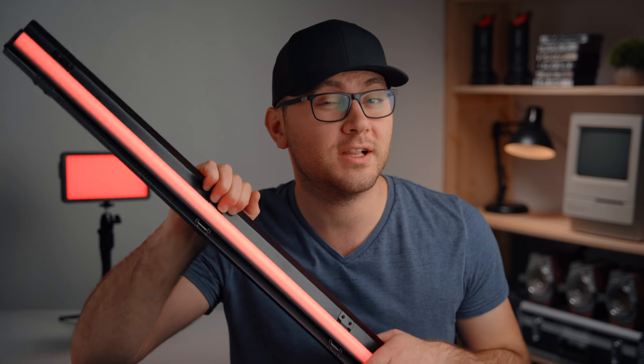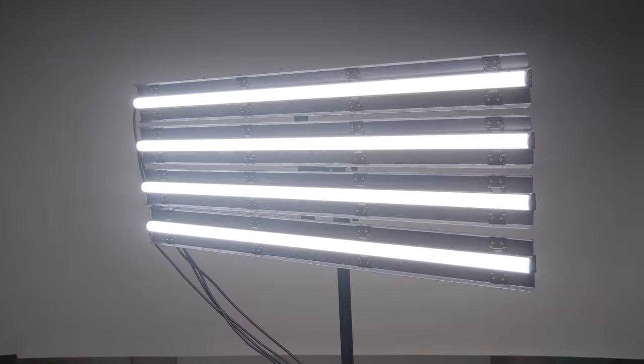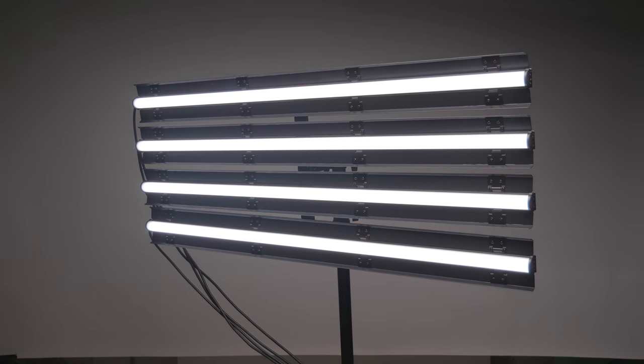Hey guys, Caleb here with DSLR Video Shooter. Today we're checking out a really interesting light fixture from Cane TV. Special thanks to Cane TV for sending these in for review. Since then I've purchased and ordered several more of these because they're so versatile to have here in the studio — there are so many great things you can do with them.